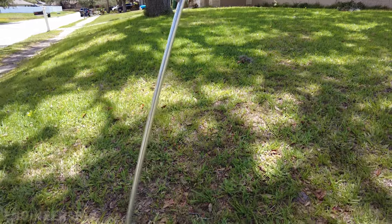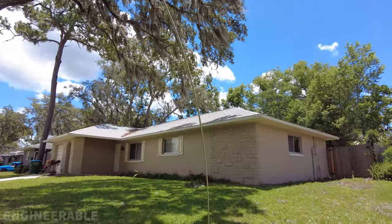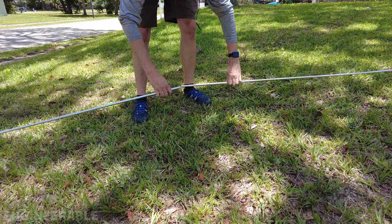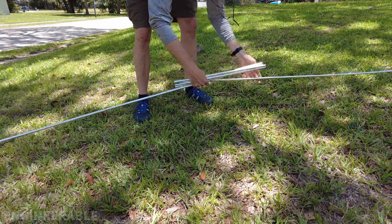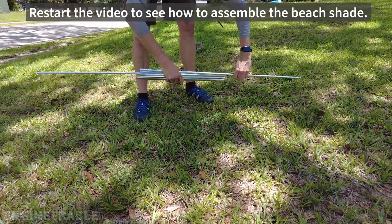Now we have tent poles that can be bent up into an arch just like this. To take the tent poles apart, always start at the center and undo the center first, going pretty evenly on both sides. Now go back to the beginning of this video to see how to assemble the beach shade.